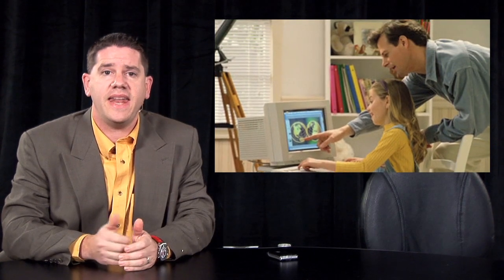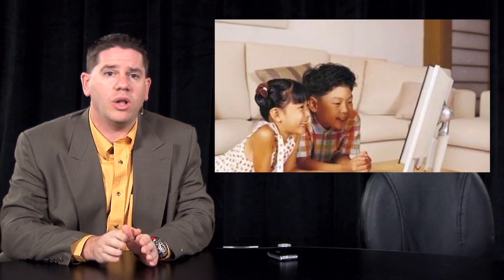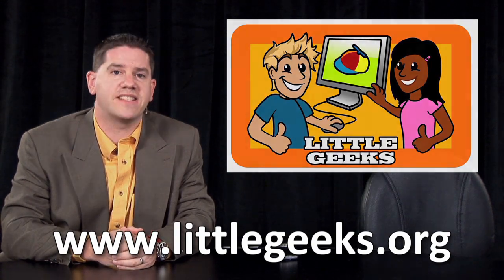In today's fast-paced world, it's vitally important that young people develop a good understanding of how computers operate and how the internet works. LittleGeeks.org takes donated computers, refurbishes them, and provides them to underprivileged kids at no charge. It's their goal to make sure that no kids are left out of the digital revolution. To find out how you can help, please visit www.LittleGeeks.org.